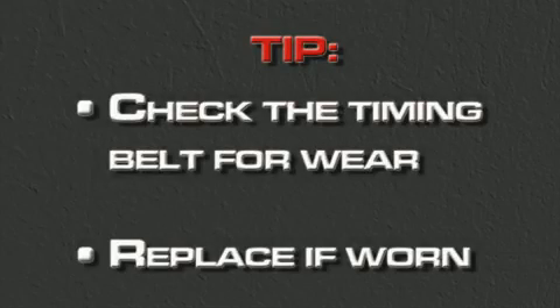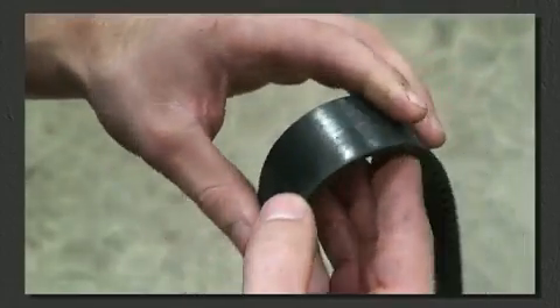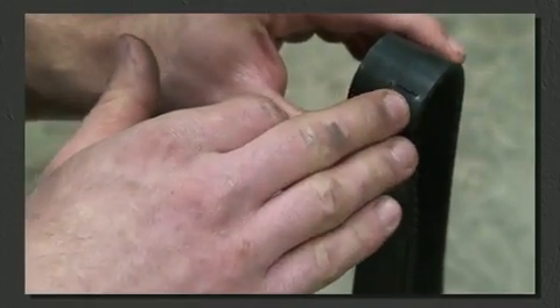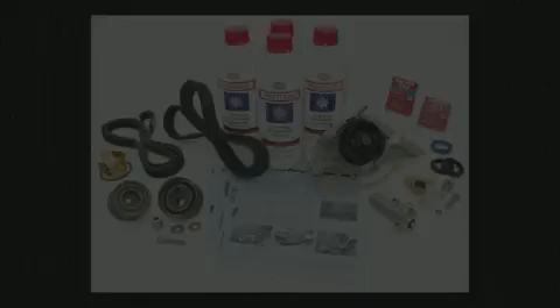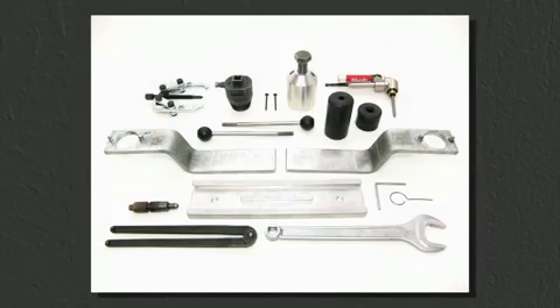If you are close to a timing belt change interval, this is a good time to check the belt for signs of wear. Since your car is apart this far, save time and money by installing one of our timing belt repair kits. We have the most comprehensive kits on the market and use nothing but the best in OEM quality parts. You may also want to rent our essential tool kit, which will make the timing belt and cam chain tensioner gasket replacement even easier.